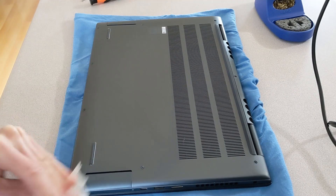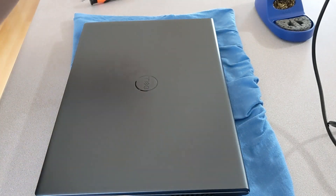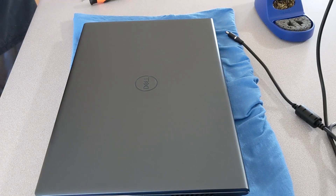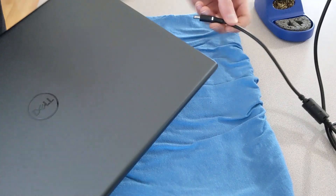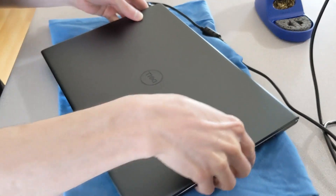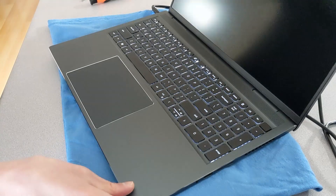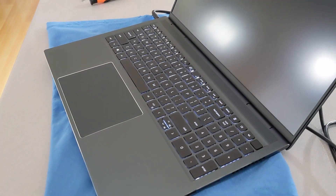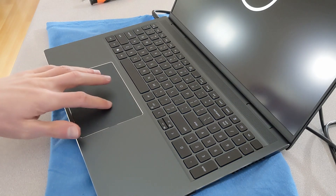Since we started the laptop in service mode, in order to boot it back up again we have to plug it in — it won't boot from the battery straight. We have to plug it in so that it knows to exit out of service mode. And then there you go — the laptop will boot up and the issue should be fixed.